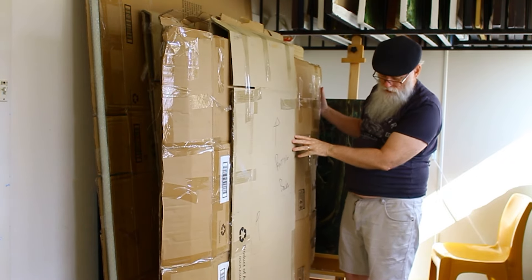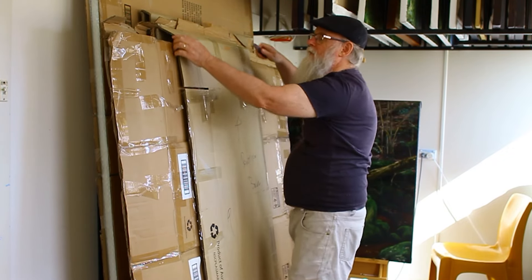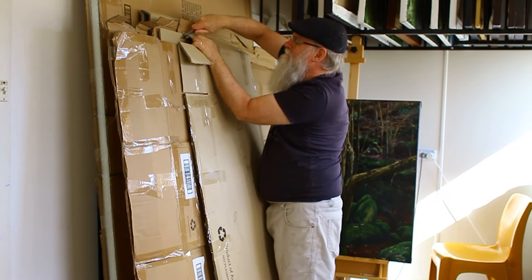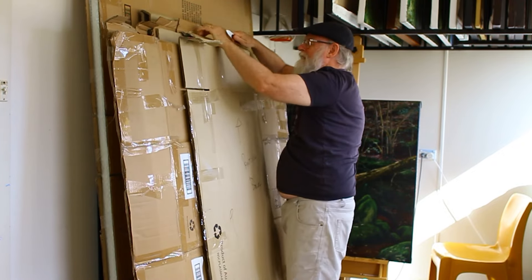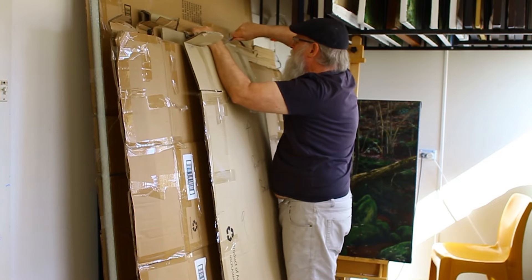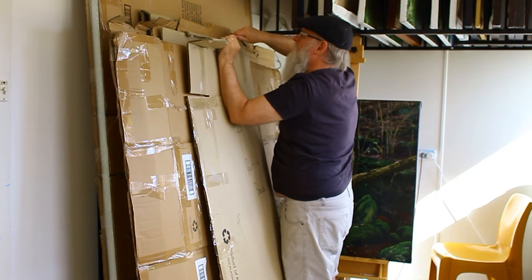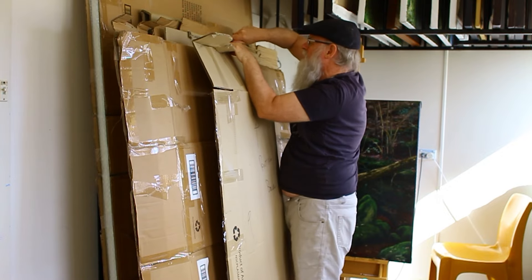I need to cut through the wrapping. The knife's a bit blunt, but that's probably a good thing — I'm nowhere near the canvas here, but I've got to make sure I don't go and cut the canvas behind me. That'd be bad.